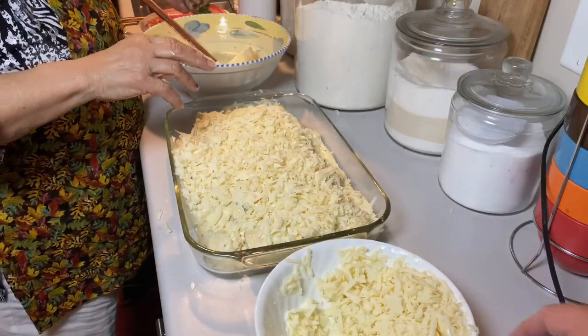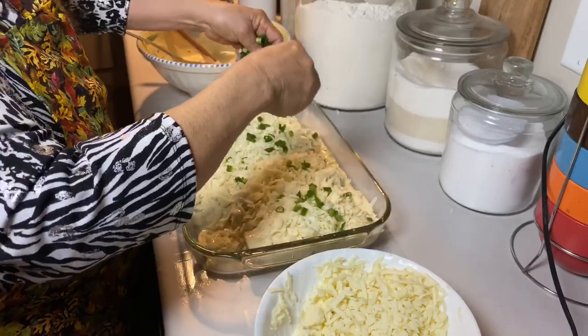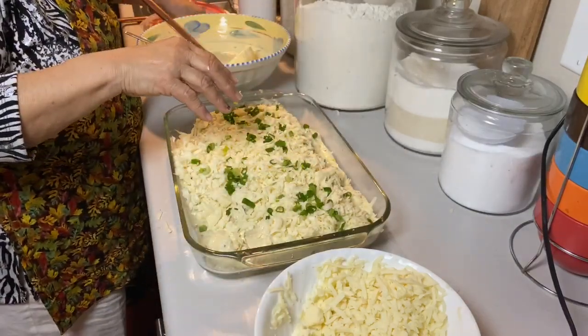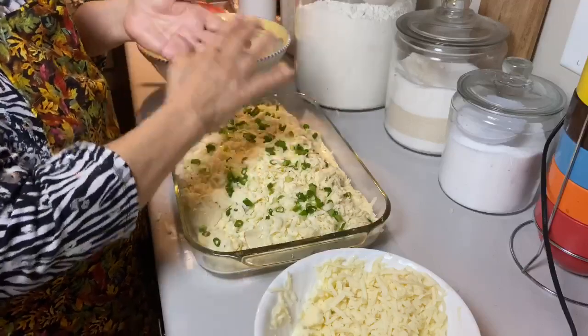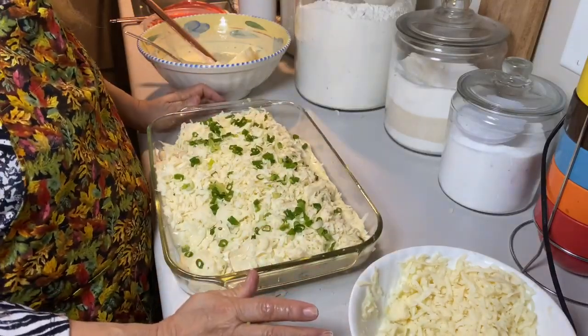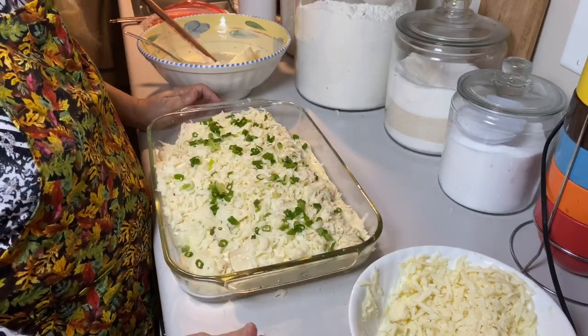Now we will put some of our green onions on top. And I will put it in my oven at 375 for about 20 to 25 minutes, and I will see you when they are ready to eat.